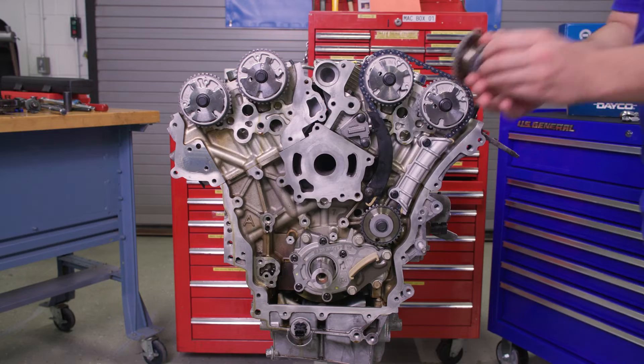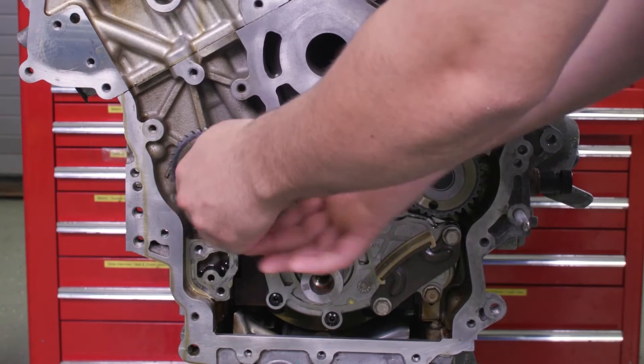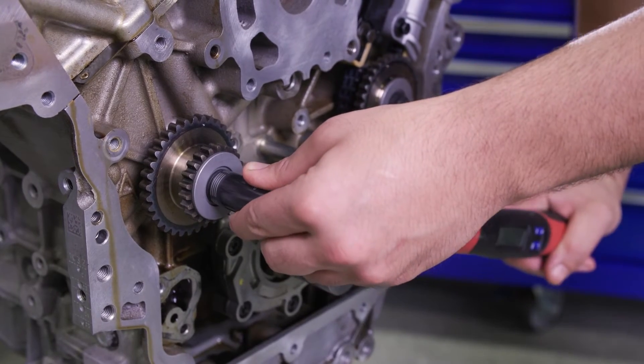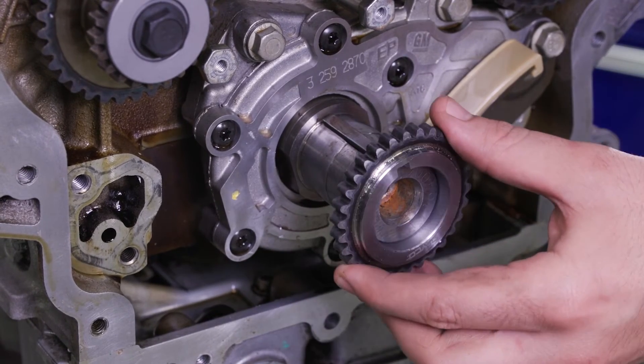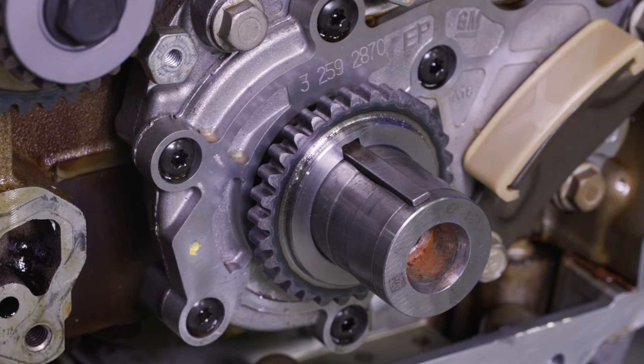Now we're ready to install the primary drive system. We will start by installing the right bank intermediate idler — be sure to torque the bolt to 43 foot-pounds. Align the notch in the crankshaft sprocket with the key in the crankshaft, then slide the sprocket on the nose until it contacts the step in the crankshaft.